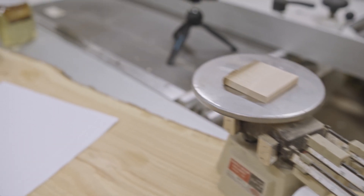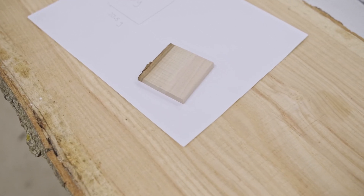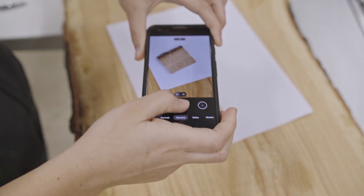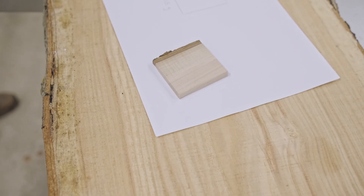Let's write that down so we remember: 20 and a half grams when it's dry. We can also take a picture of it so we don't forget what it looked like. Now we can remember what it looked like and what its color was like.